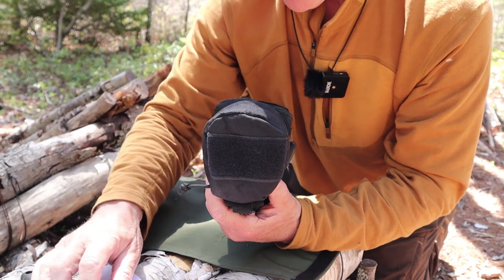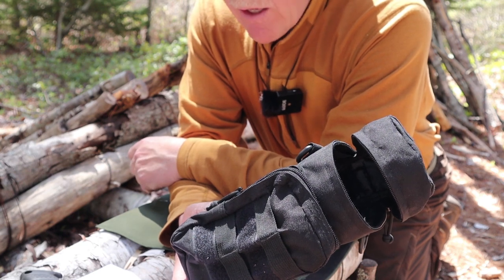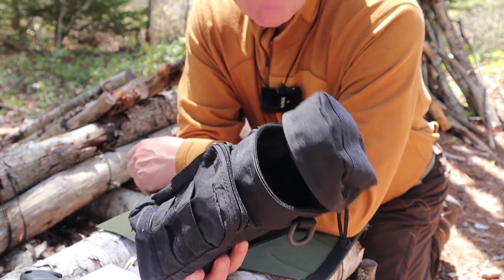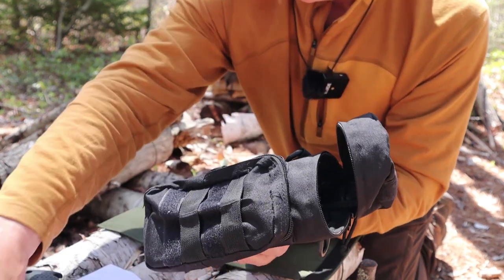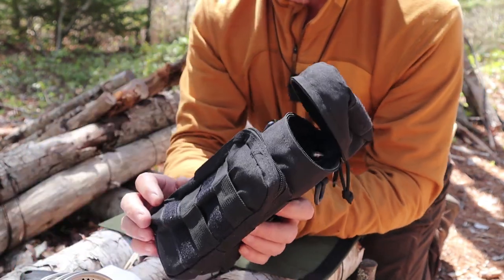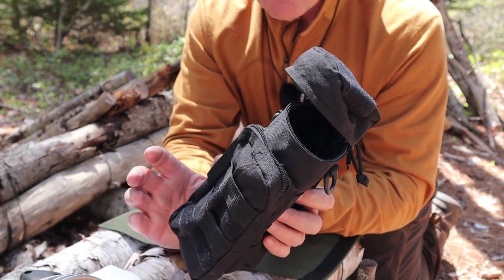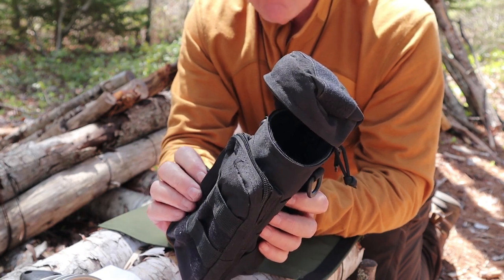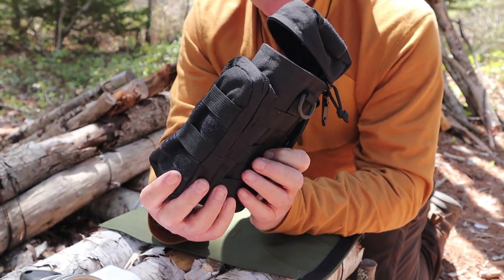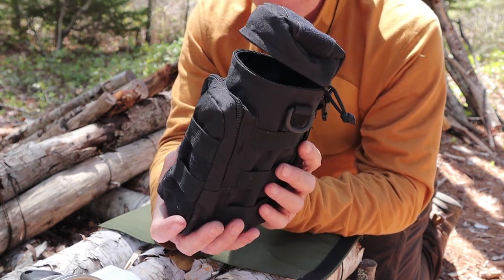The total weight of the stainless steel package — not including the case — is one pound 4.5 ounces or 581 grams. Again, twice the weight of the Keith titanium setup, but it has a few advantages. As I mentioned, this one has a lid and using the fishmouth spreader I can hang it over a fire. Either one can be hung over a fire using the fishmouth spreader, which gives a little bit more versatility. I also carry the Coughlin's pot grabber in the front pouch.